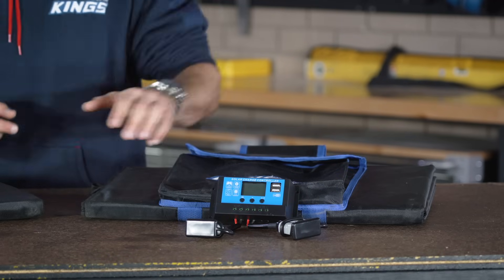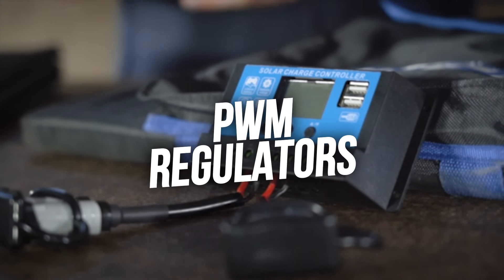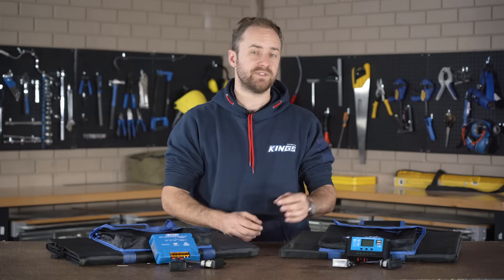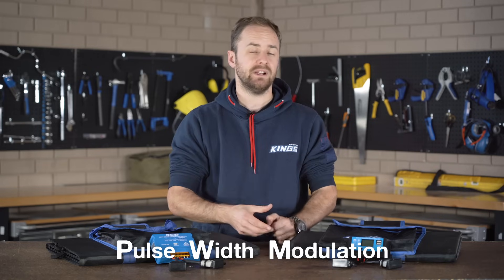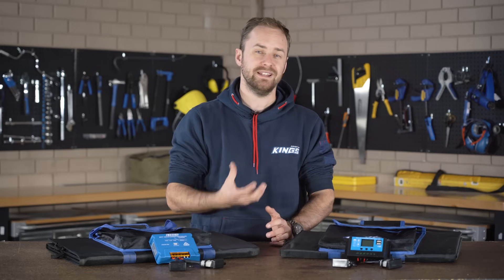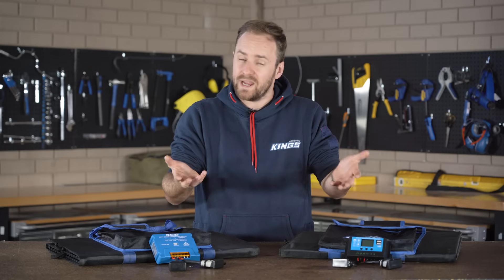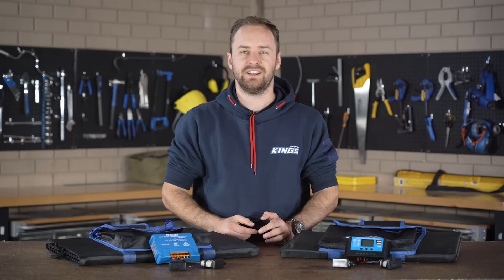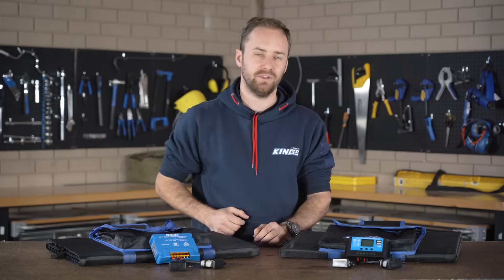Let's talk about PWM. PWM stands for Pulse Width Modulation, and that's describing what this unit's doing when it's charging your battery. It pulses power into the battery and it can actually change the amount of time — the length or width — of that charge, and that is the modulation. So it's actually modulating the length of the pulse. That might sound fairly technical, so let's take a look at a graph to make it easier to understand.